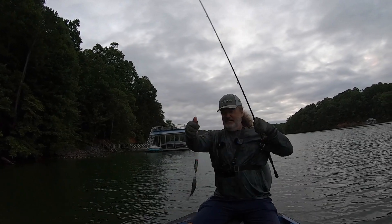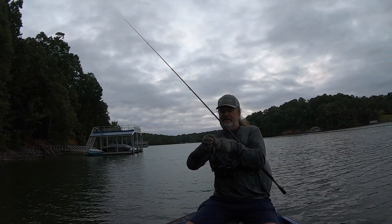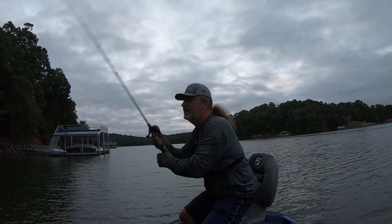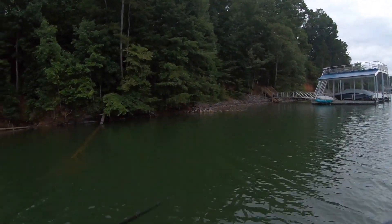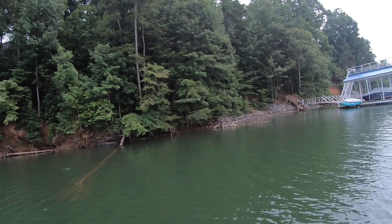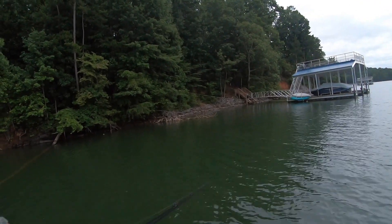Monster! Look at that bluegill — I mean, he ate it too. Little bluegill, he was hungry. So if you've watched my channel, you've heard me say there's a rhythm and a cadence to working these lures — it makes all the difference.